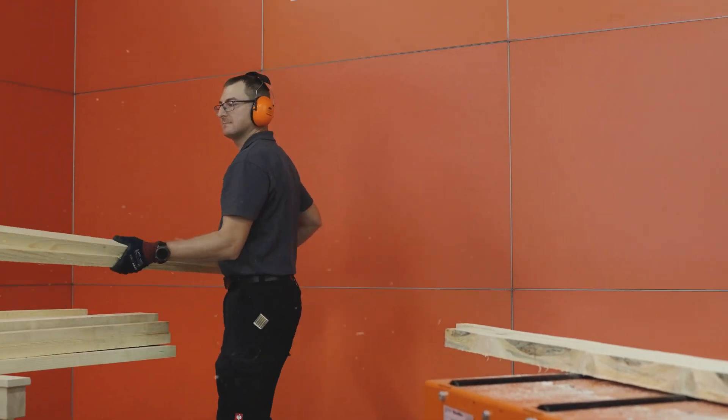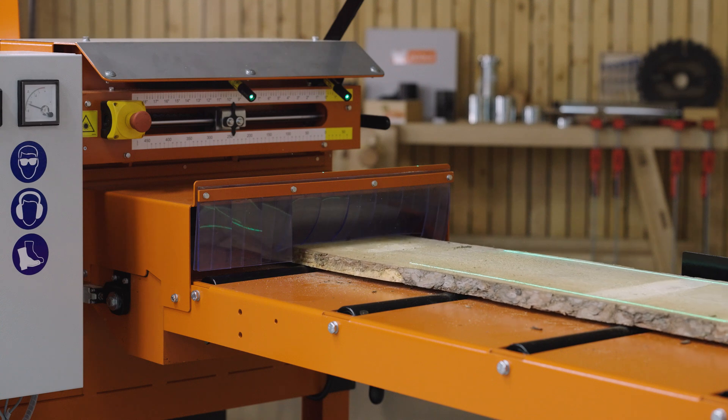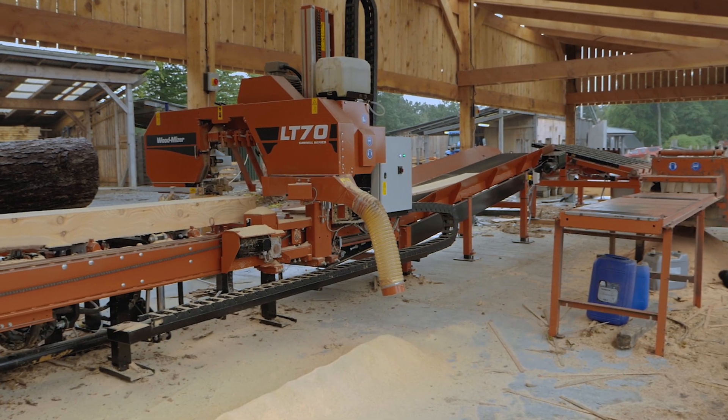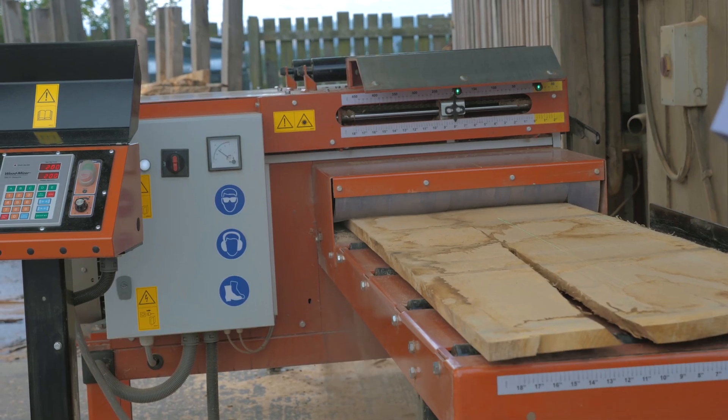The EG350 has been designed to remove the rough sides of the boards consistently, efficiently, and precisely. Its mechanical design is based on the well-established and proven EG300 edger, which helped thousands of sawmilling businesses grow and develop globally.